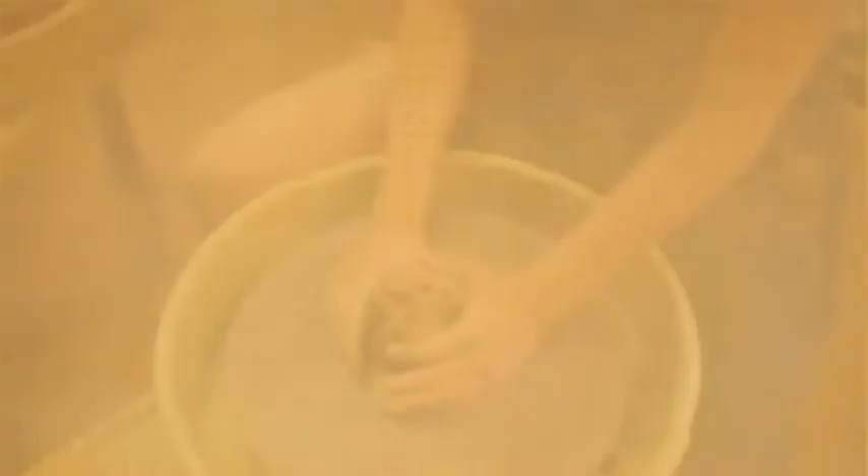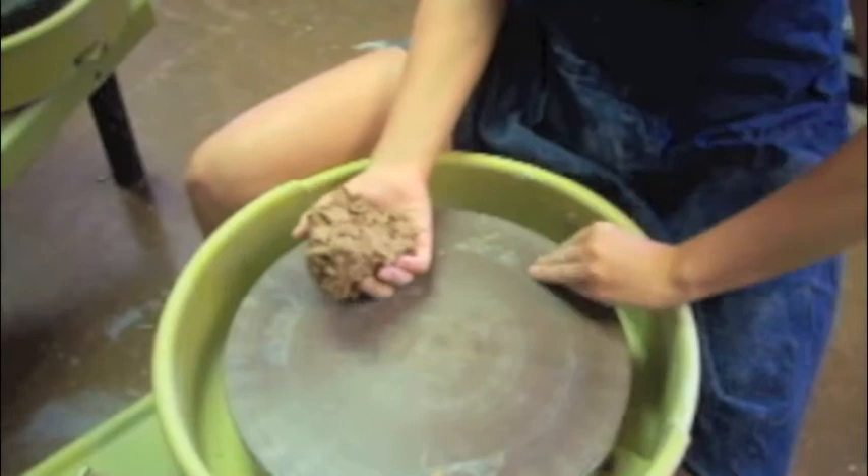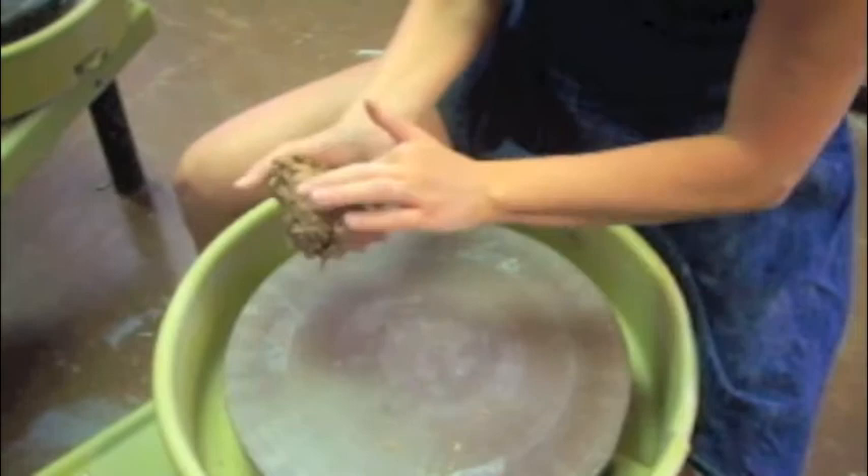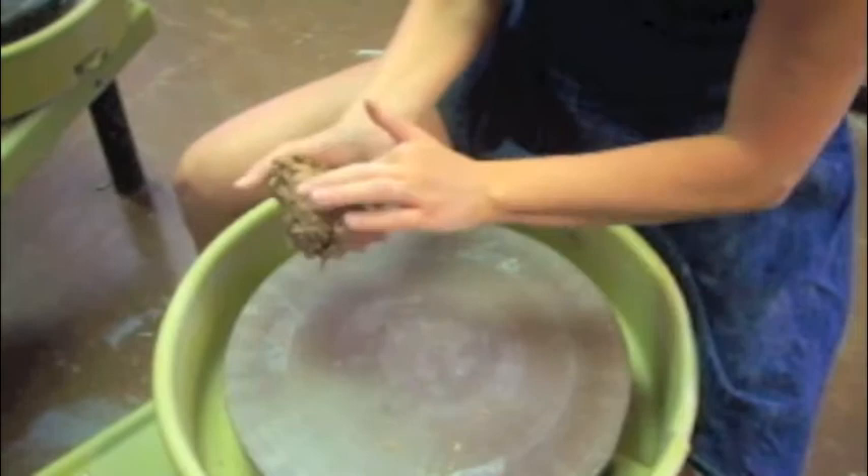One last thing I want to point out is all these trimmings. Take and gather them up, no matter if they're drier or wetter. Put them in a ball, dunk them in a bucket of water, pull them out and squeeze that water out. Put this in your bag — it will be perfect usually for the next time you go to trim, or a couple days. And then you can use that clay again. That way you're not wasting all this clay that you trimmed out of your pot.